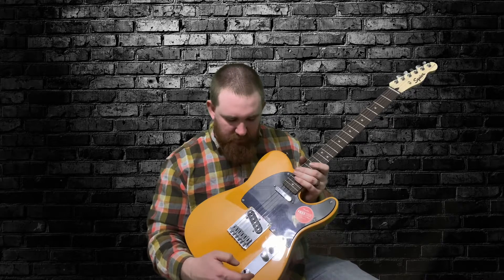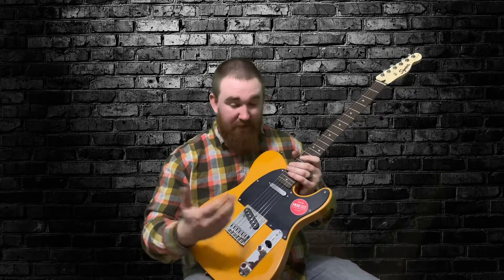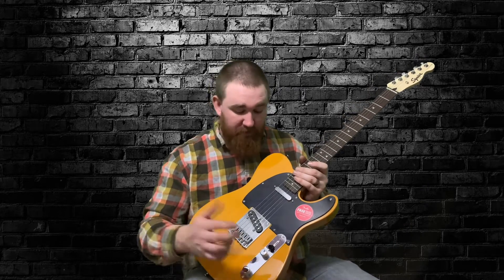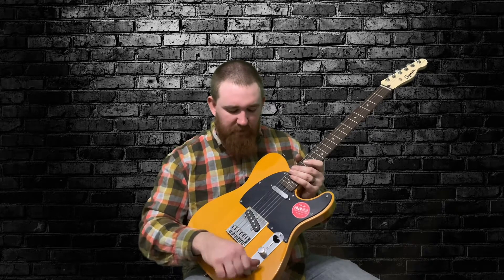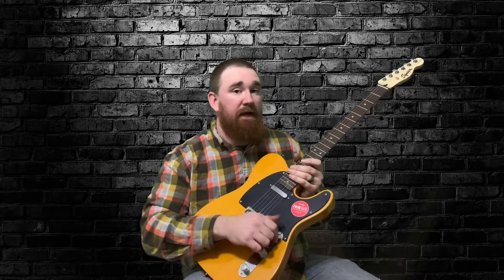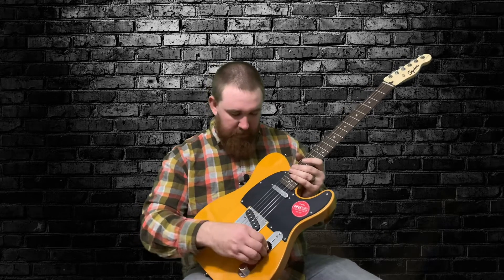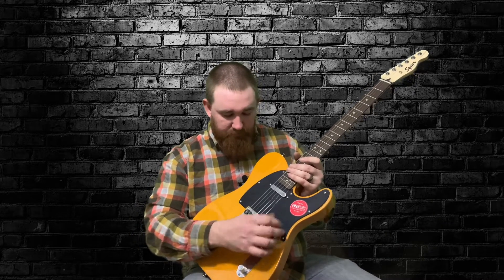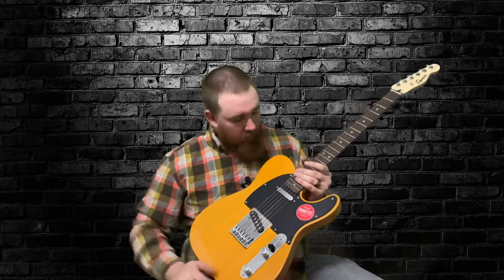The knobs you can tell are cheap — right off the bat you can feel that they're super cheap. I'm not sure exactly what pots are in it. You can just tell that it is a budget-friendly guitar. But I'm telling you right now it feels okay. It doesn't feel like some of these cheap guitars I've gotten in the past. It actually feels really good. That switch feels all right. I want to compare this to all the Firefly guitars, the Groke guitars and stuff I've gotten in the past — that's the reason I got it.